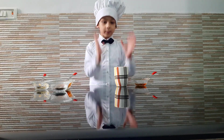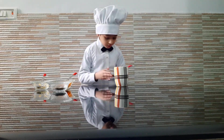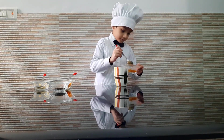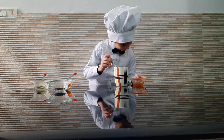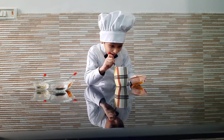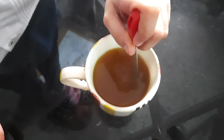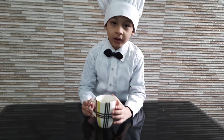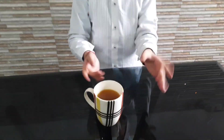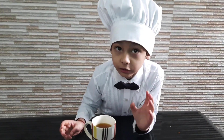The tea has become good. Our last ingredient is honey. The tea has become ready. We will mix it well.